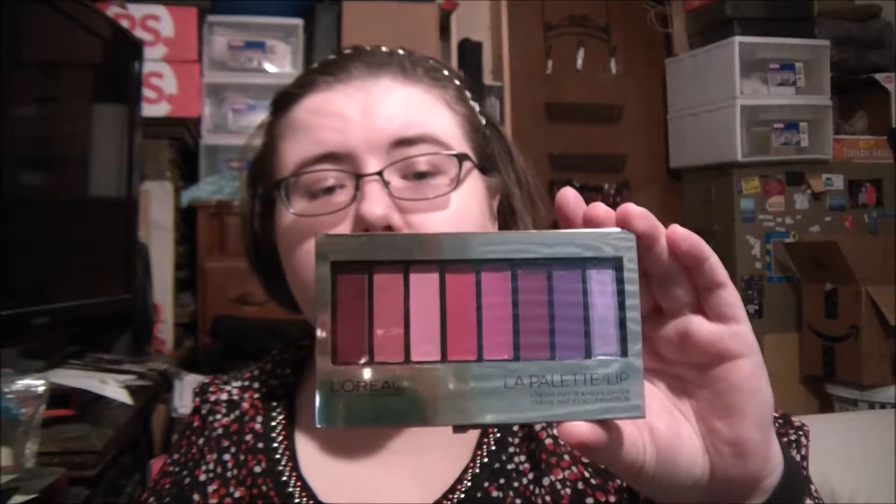Hi guys, it's Isla back with another product review. This time it's the L'Oreal Makeup Designer Paris LA Palette Lip Cream Matte and Highlighter, and this is in the color Plum.